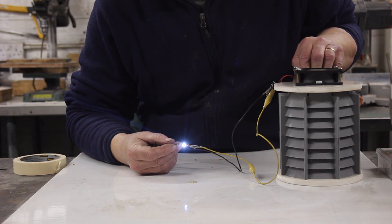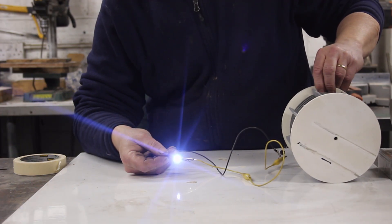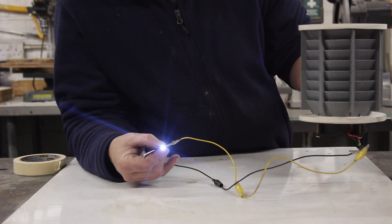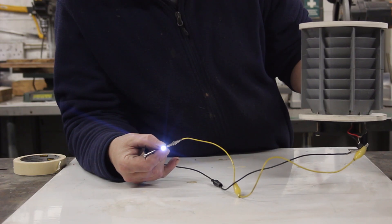Now let's do what I think is interesting and turn it on its side. Look at that! If anything it's better. Let's put it upside down. And it works upside down as well. That is really, really interesting.